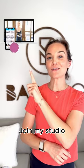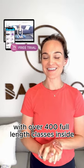Want to put this tip into action? Join my studio with over 400 full length classes inside. I'll see you there.